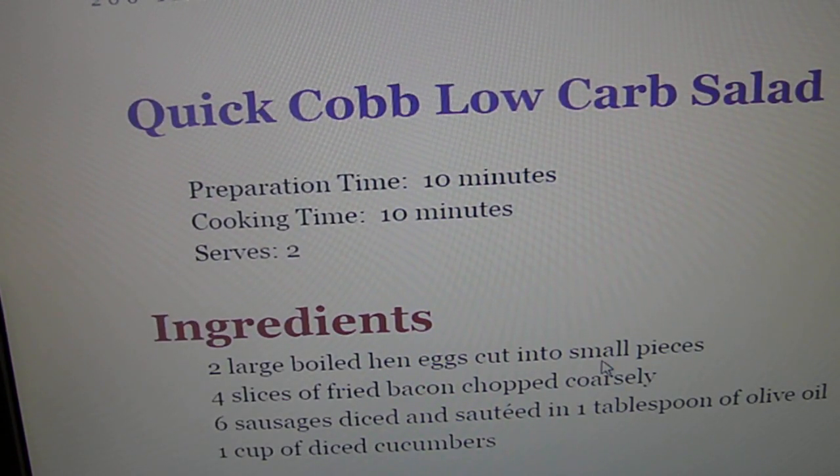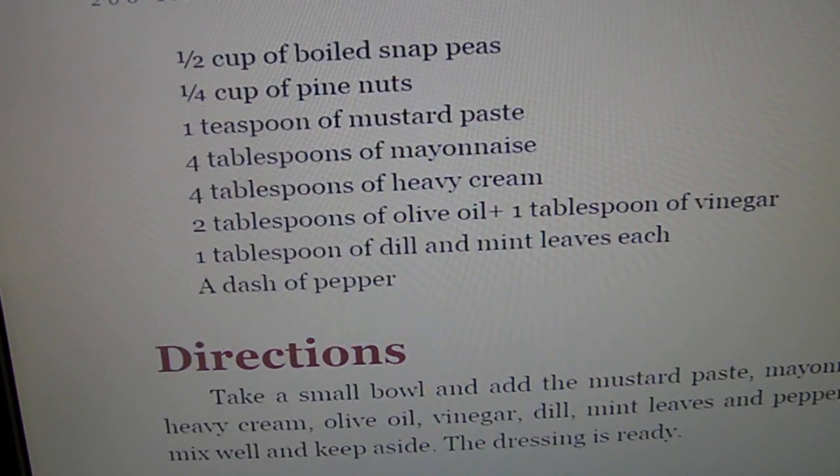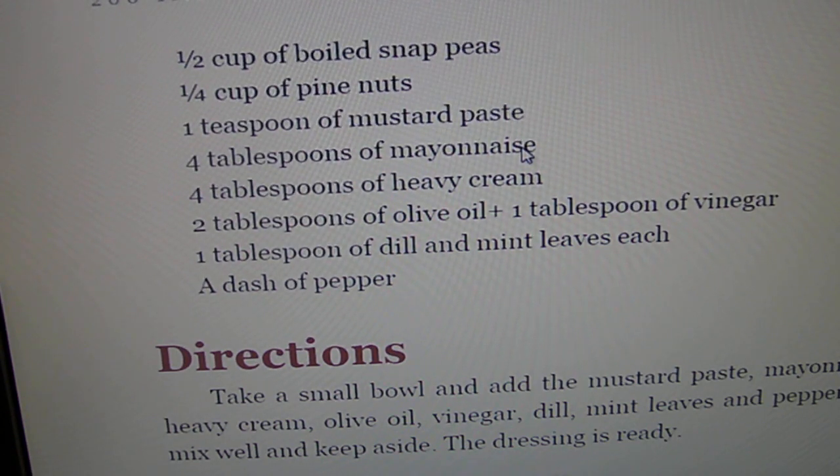Salad with eggs, bacon, sausages, cucumbers. Now the mayonnaise we recommend is on the list — it's either homemade or Primal Kitchen. You'll find that at Whole Foods. It has the compliant ingredients; it doesn't have any extra ingredients.